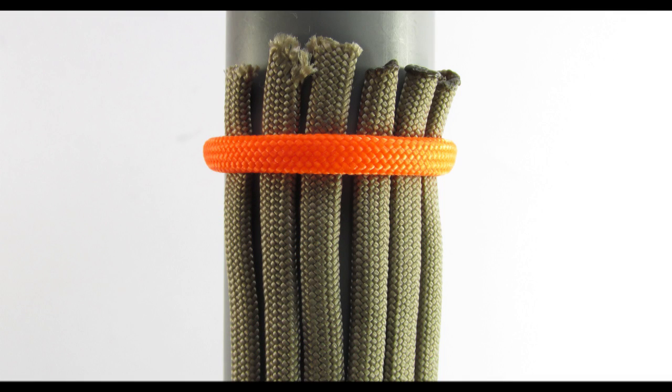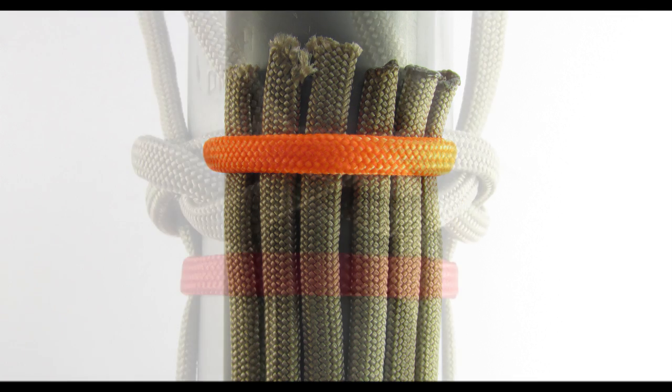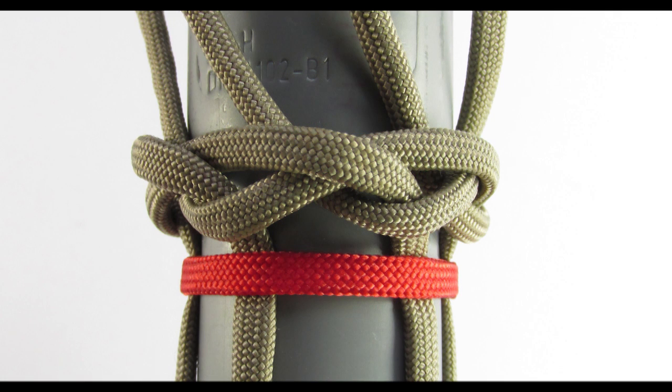When plating or braiding over a core, you can simply tie on your cords or you can try a fancier start such as a turk's head. In this tutorial I'm going to show you how to start your braid with a three part turk's head knot.